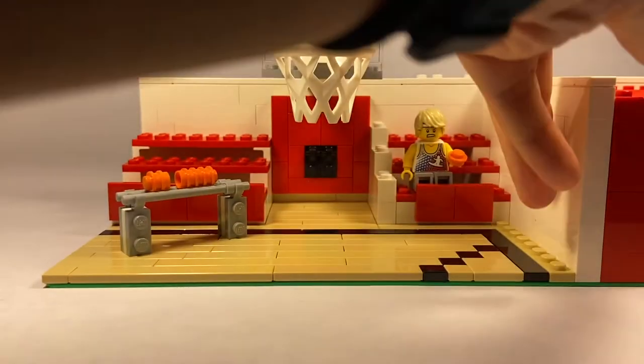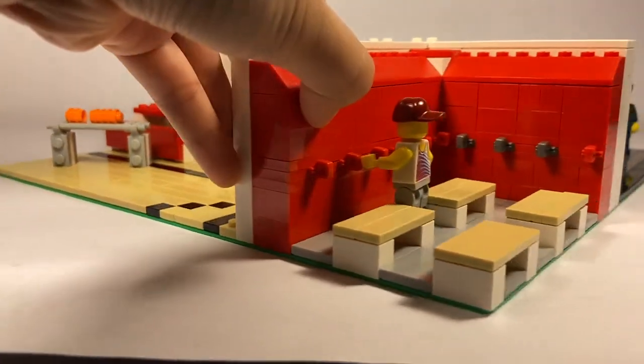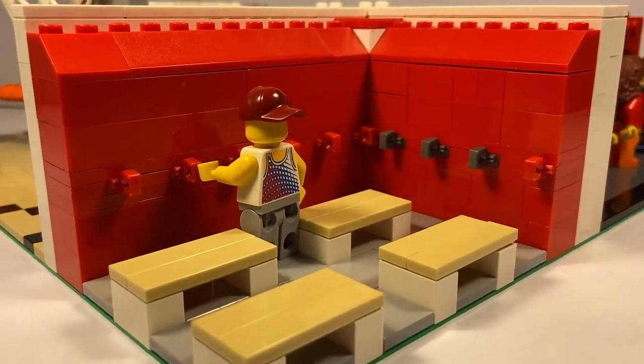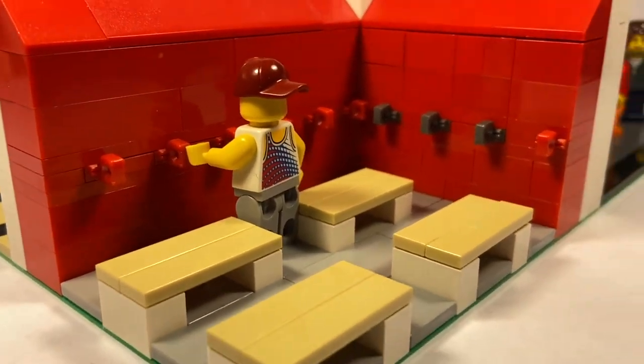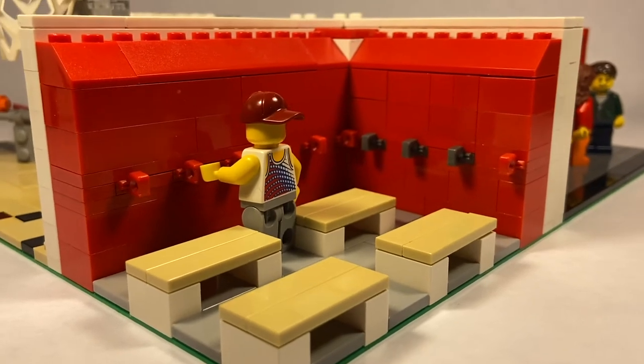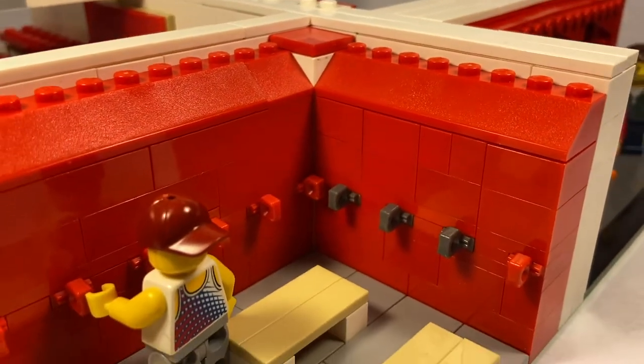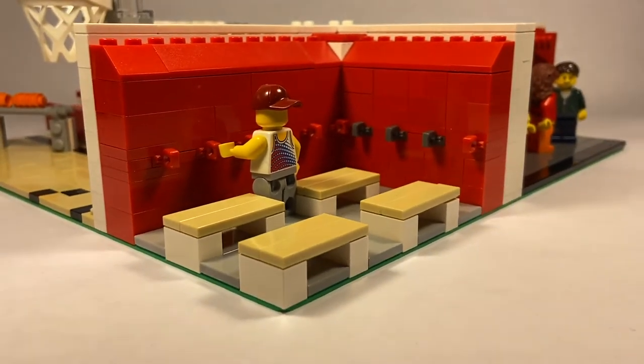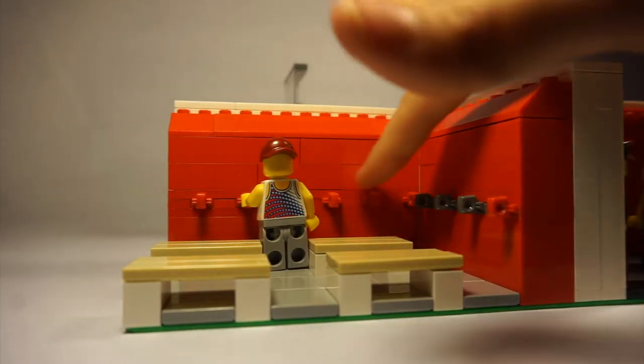Next to that is the locker room. It's pretty simple — red lockers, and those represent the locks. There's some gray locks as well, and some benches, and that is Troy. If you notice the other guy in the other room, they both have the same jersey kind of looking thing. It's just a skateboarding tank top but that's the best I could do. Anyways, this is the locker room.